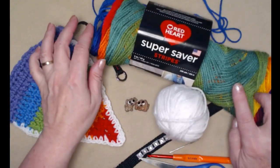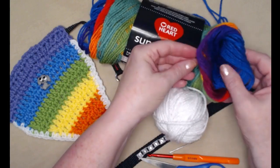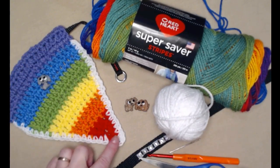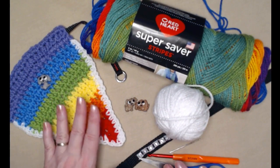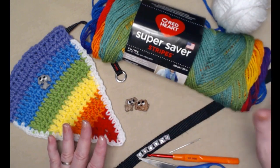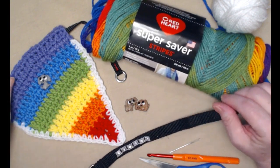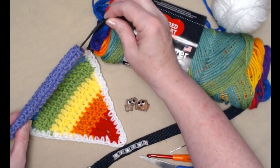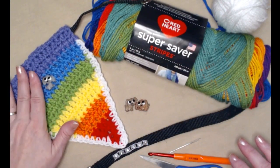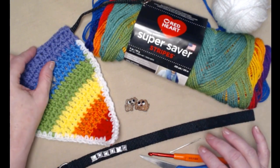For today's demonstration I'm going to be using this Red Heart Super Saver Striping yarn — it's called Favorite Stripes and it has a beautiful rainbow colorway. I'm also going to use white for the trim. Make sure it's a medium number four weight yarn and you need maybe two and a half to three ounces total. You're going to need a dog collar because this bandana slides right onto the collar — it's just decorative and slides right on top of their existing collar.